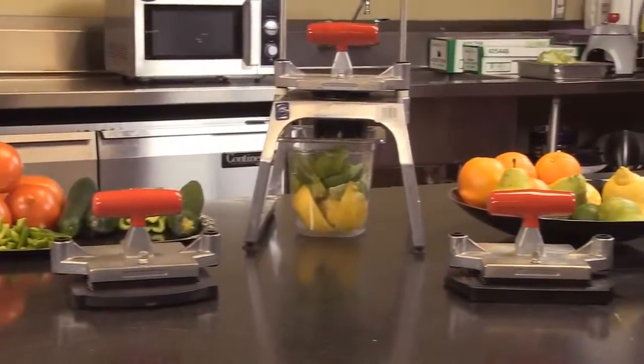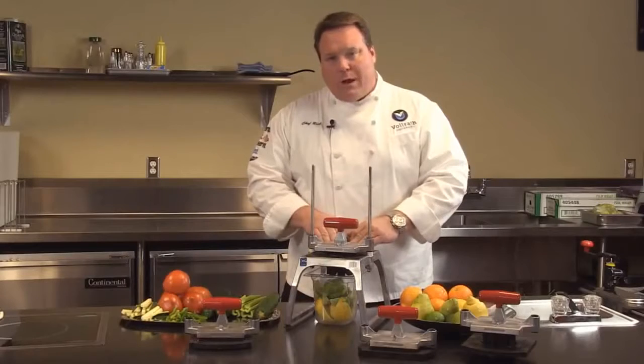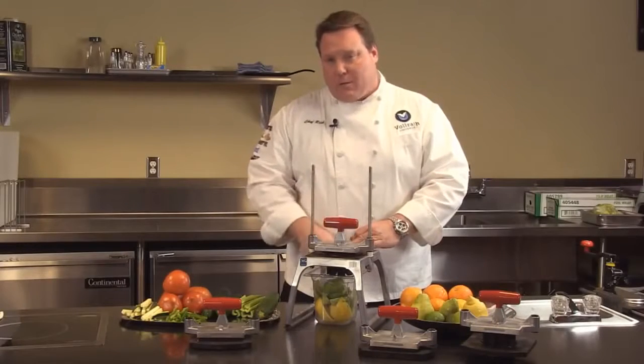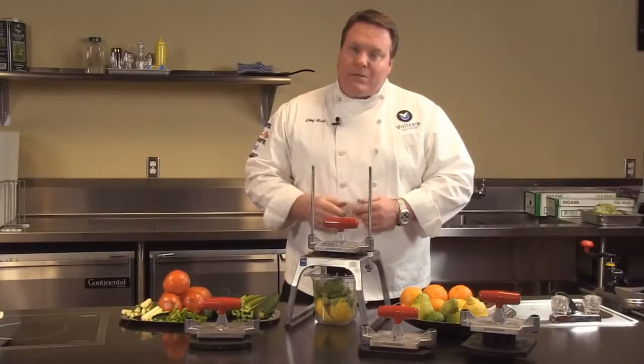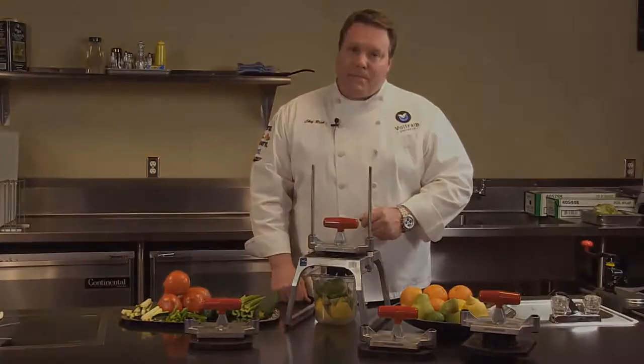Remember, my dad always said fresh is best. Should you have any problems with these products, remember all Redco products come with a full two-year warranty and the support of the Volrath technical support team. If you have any questions about this or other products, please give us a call or see us online at volrath.com. Thank you.